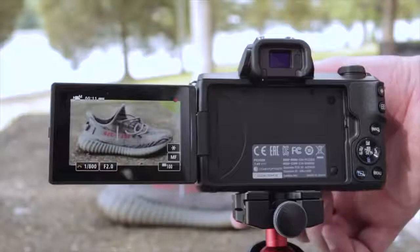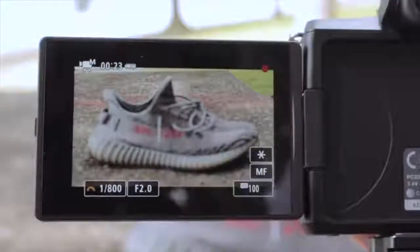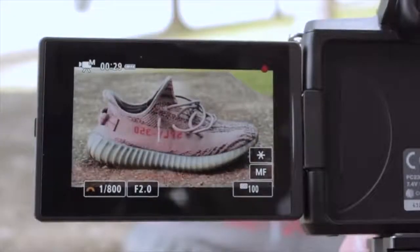The M50 also has something the SL2 doesn't for video, and I think it's fantastic — focus peaking. I don't understand why Canon doesn't put focus peaking on all their cameras, but this camera has it, it's really reliable, and it gives the M50 another edge for video.